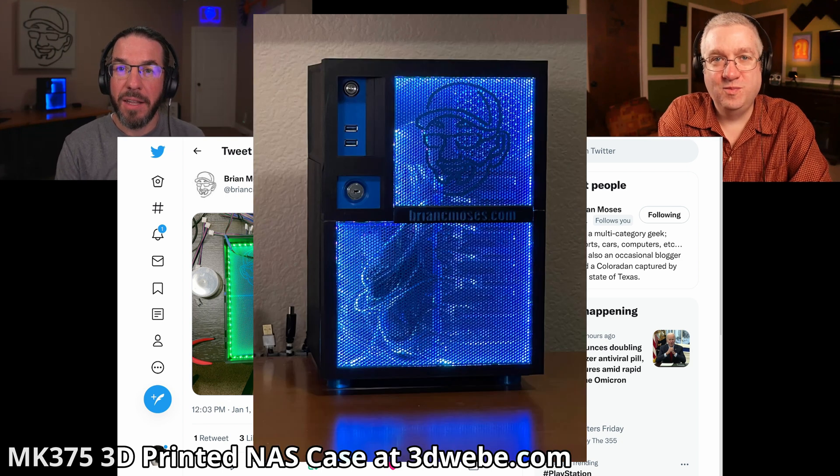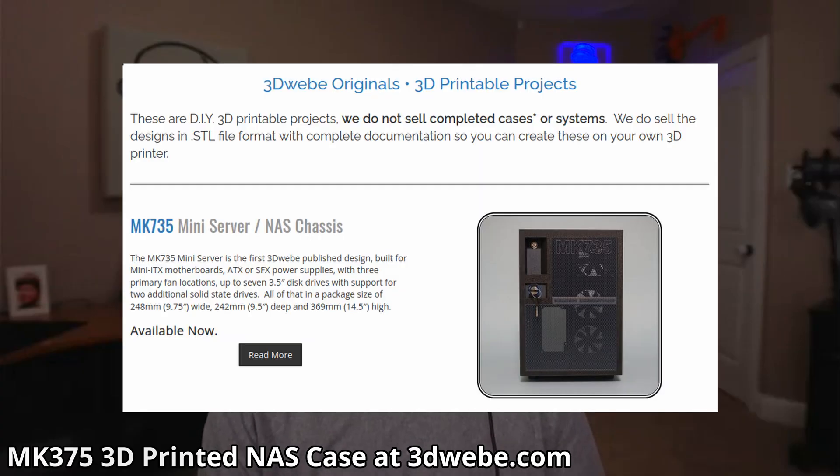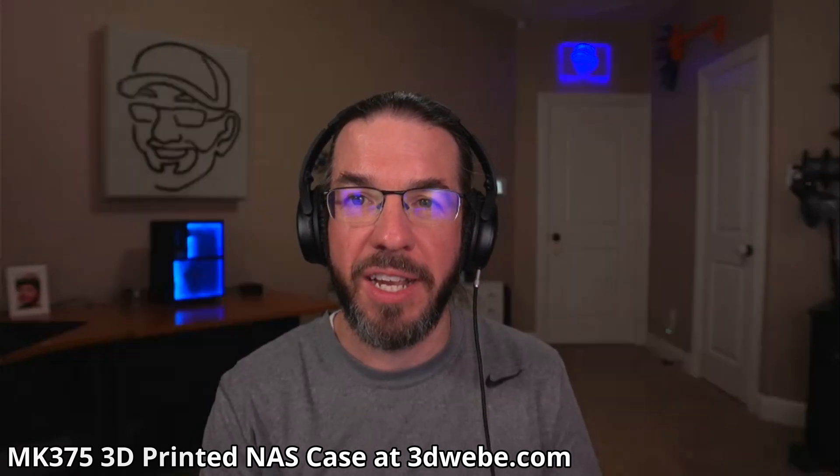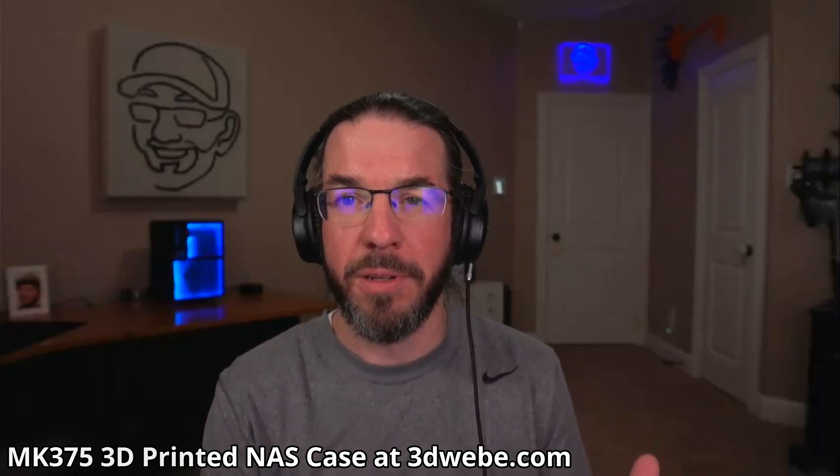So what kind of case is this? It's the MK735, designed by 3Dweeby.com. It's all 3D printed. It holds seven 3.5-inch drives and two 2.5-inch drives. It's got a mini-ITX form factor, and I have a Super Micro board — the X11 SDV4 TNLF, though don't quote me on that. It has a Xeon D2123iT: a four-core, eight-thread processor that is supposedly low-power for a Xeon.